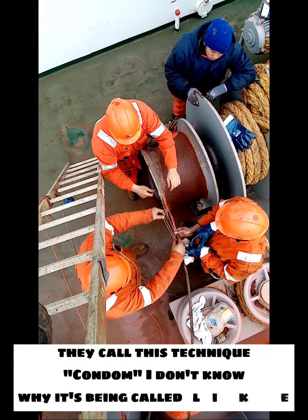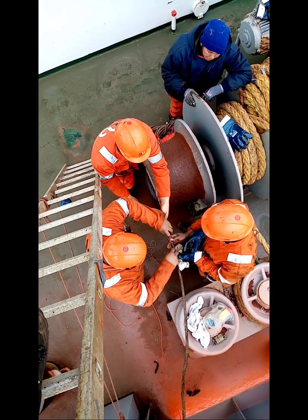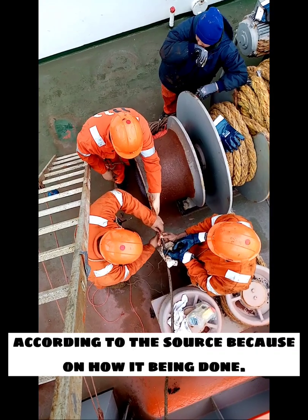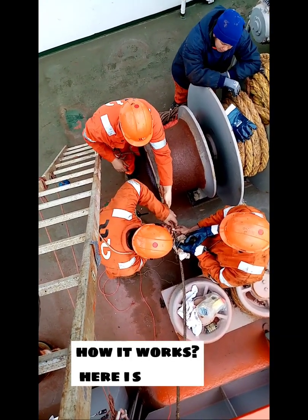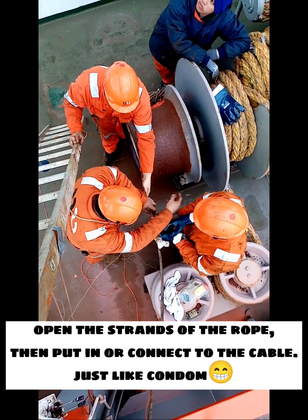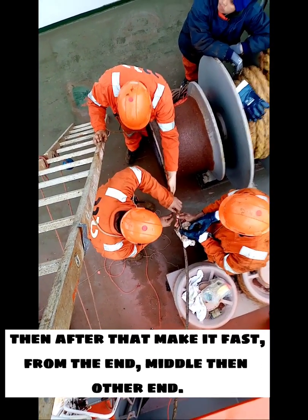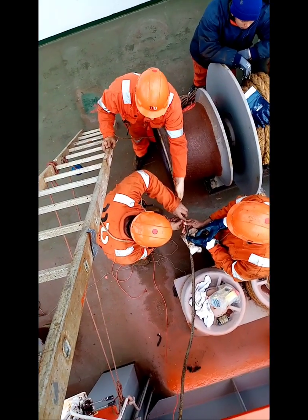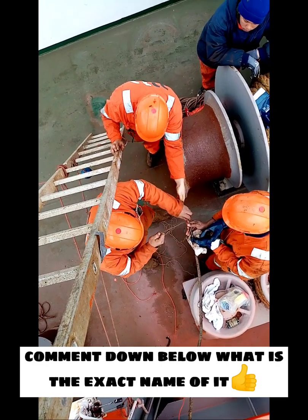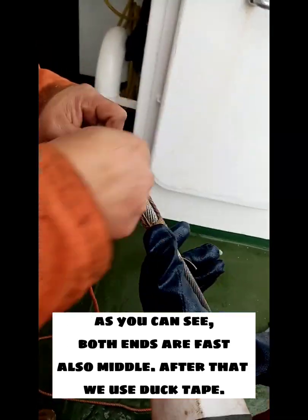They call this technique 'condom' — I don't know why it's called that, but according to the source it's based on how it's done. Here's how it works: open the strands of the rope, then put it in or connect it to the cable — just like a condom. Then make it fast from the end, middle, then other end. As you can see, both ends and the middle are secured. After that, we use duct tape.